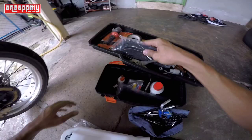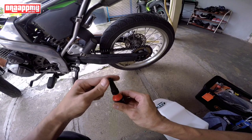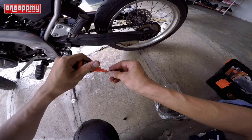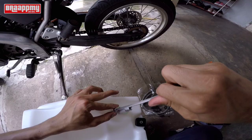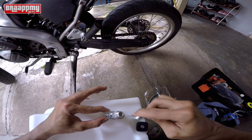Sebelum tu kita letak threadlock dekat sini, so ada vibration ke apa kita letakkan. Terlalu ketat pun tak semestinya, kecuali bila kita letak force masanya bila kita sendiri yang buka. Yang satu lagi, kalau nak ikat benda ni make sure criss cross. Criss cross lah - kalau macam ni dua, atas bawah atas bawah atas bawah. Jangan fokus kat satu tempat, nanti dia tak centre.